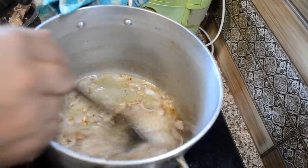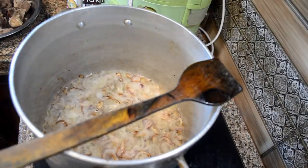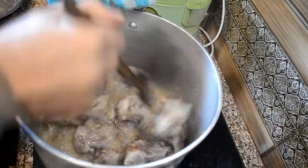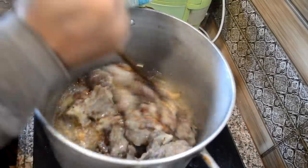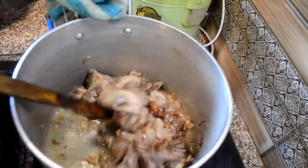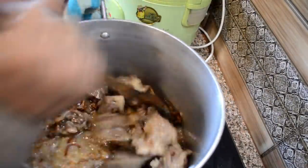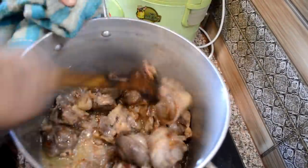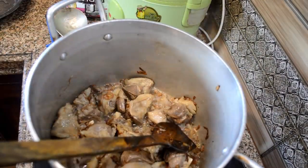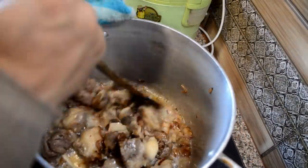I am stirring this occasionally. When the onions are dark brown, we add the mutton pieces and fry them together. We have to keep frying until the mutton pieces reduce in size.